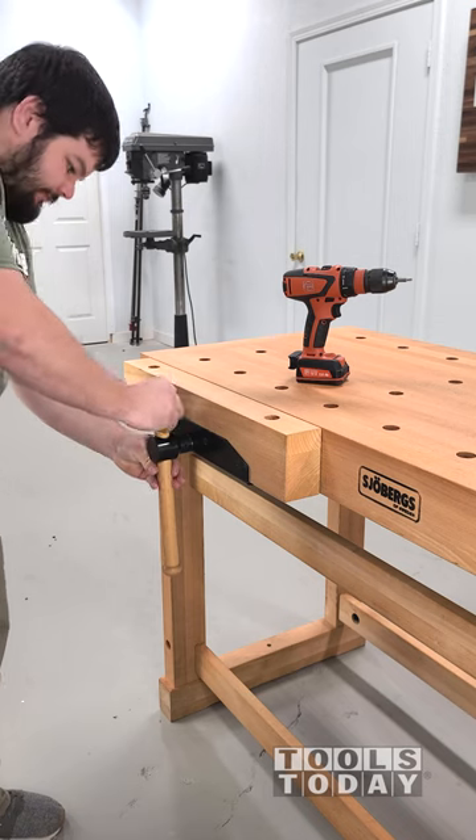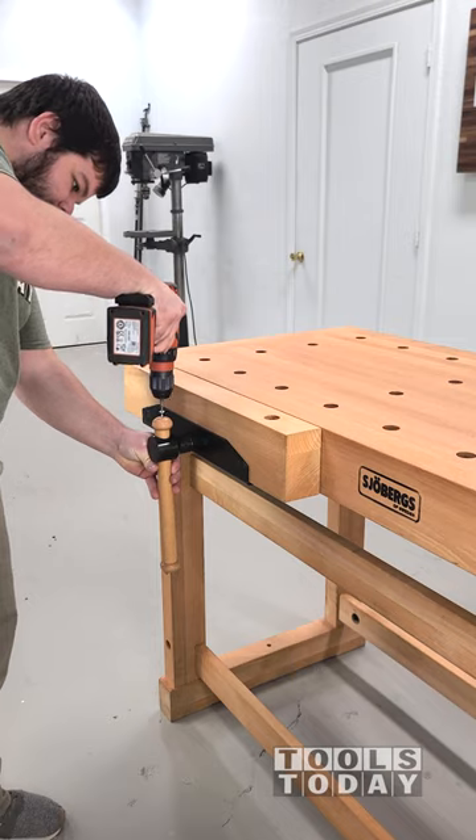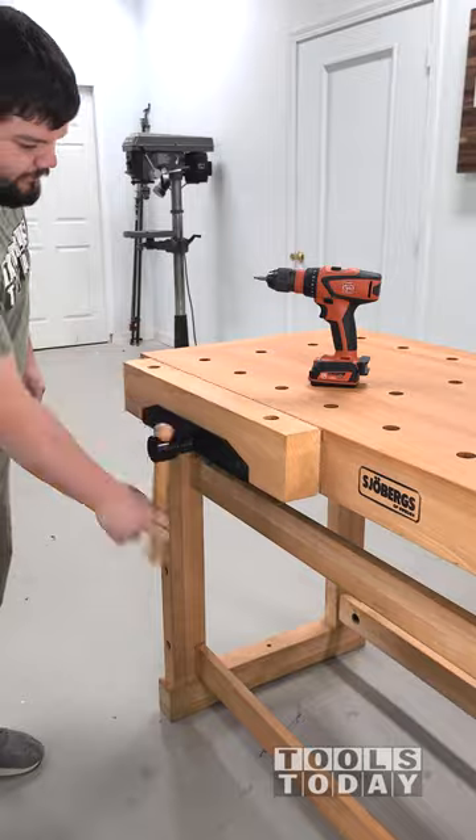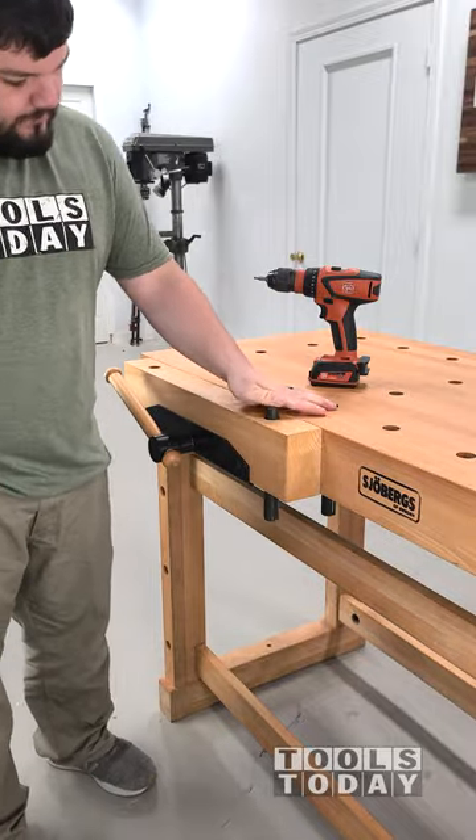These spring-loaded bench dogs work great and are perfect for clamping everything together, and these vises are incredibly strong. I was definitely really impressed with how well everything held in place. This is definitely going to be a bench that's going to see a ton of use.